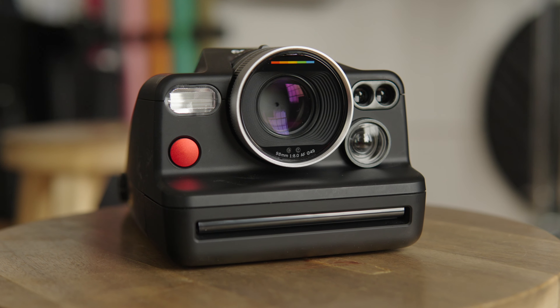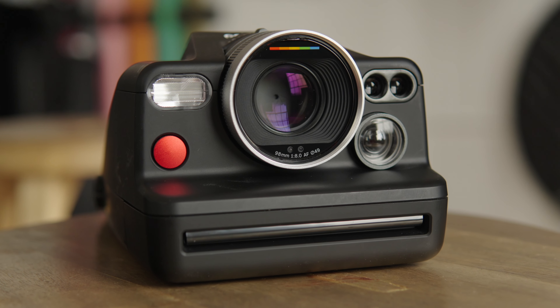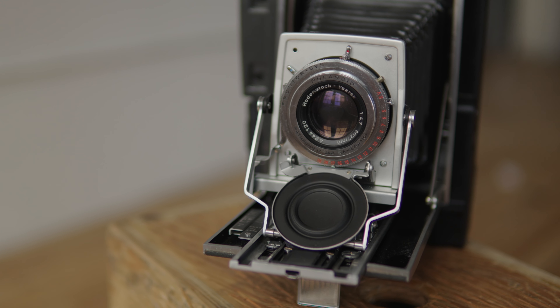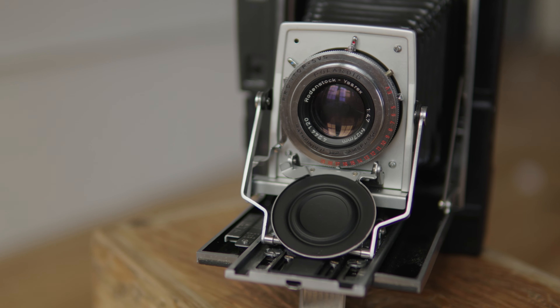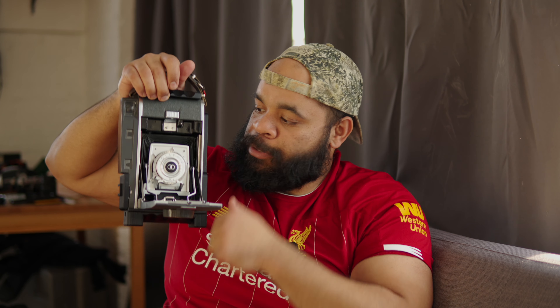All right, let's play a little game of would you rather. Would you rather the Polaroid i2 — very modern, lots of technology, easy to use, has a rechargeable battery — or would you rather this? A bit more cumbersome, big and heavy, very old school, lots of mechanical stuff, no battery. But hold on, let's open it so you can see how beautiful this is.